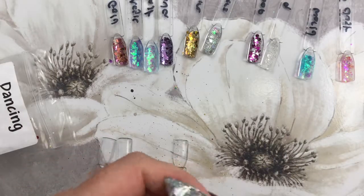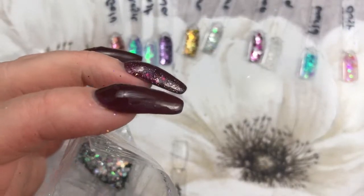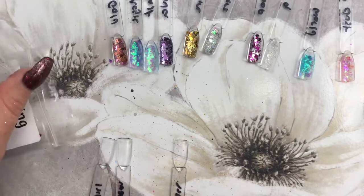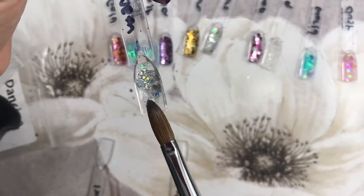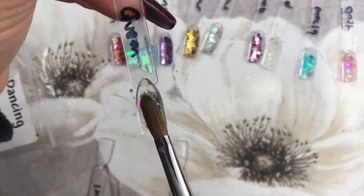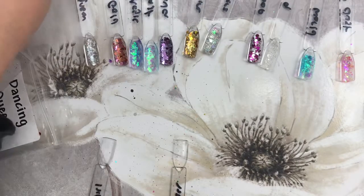Up next we have Dancing Queen — it's very similar to Glass Slippers. Let's pop that on there and have a look. Yeah, it's pretty much the same, it just doesn't have the love hearts in it — that seems to be about the only difference.